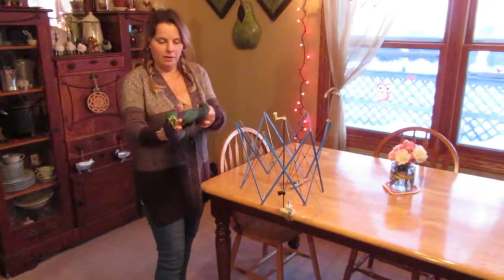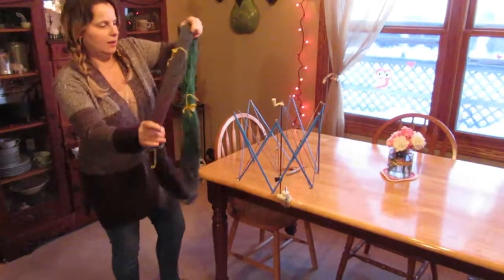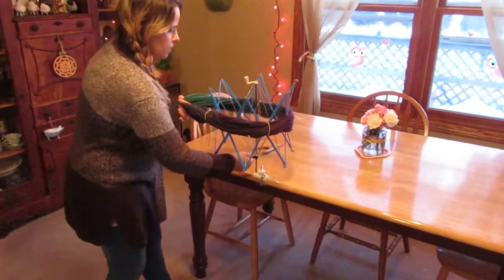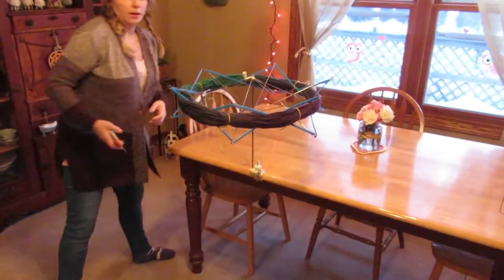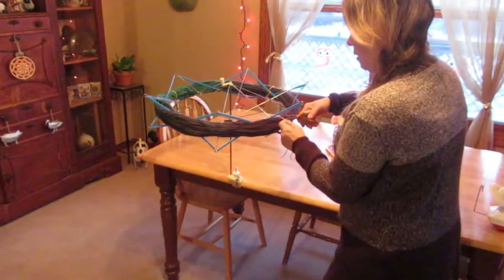I'm just going to unwind this hank of yarn and put it onto the yarn swift, then expand it up so it fits kind of tightly. I'm going to snip these off — these just kind of hold the hank in place so it doesn't get messed up when you're washing or dyeing it.